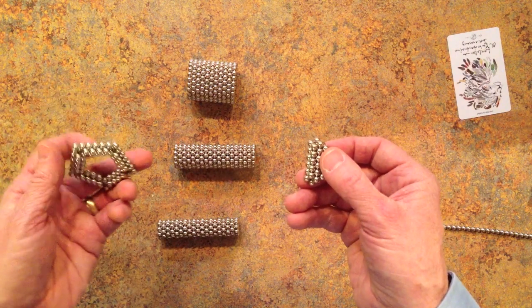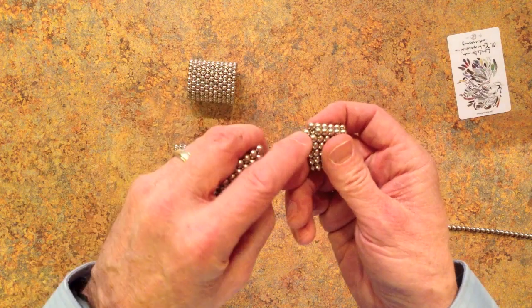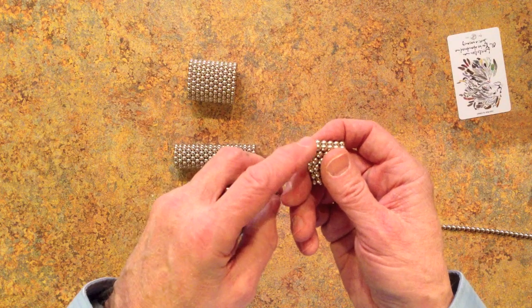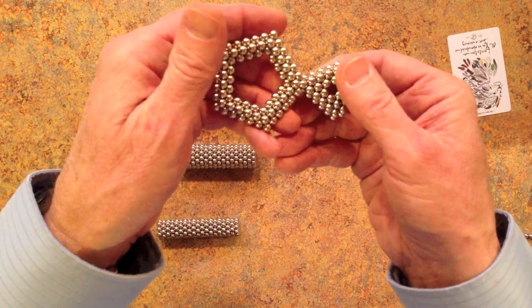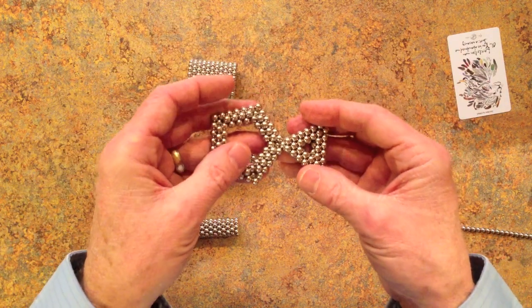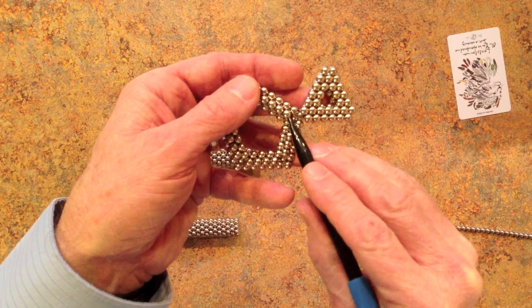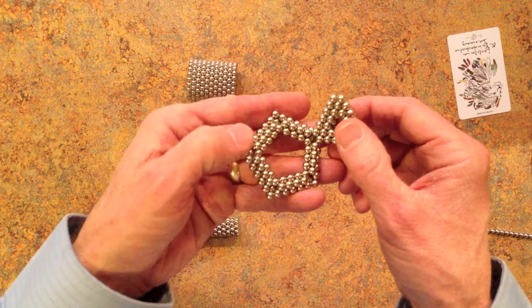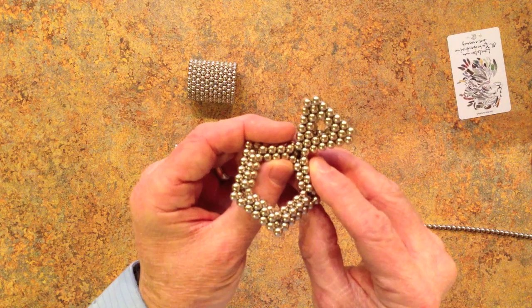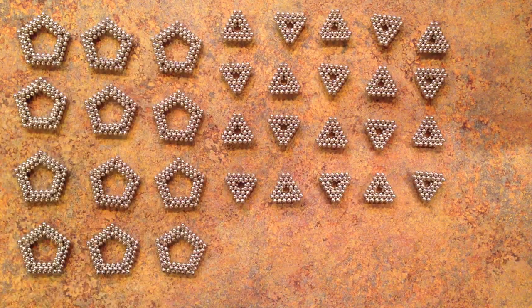To connect the subunits, attach the corner magnet of the pentagonal subunit to the center of the four magnets that make up the corner of the triangular subunit, and place this corner into the hollow created by those four magnets. On the back side, on the inside, match up pairs of magnets — you can do this by rotating the first into the second, or by pushing the inside of the pentagon out so that the magnets match up. Here are the twelve pentagonal subunits and the twenty triangular subunits, all with their inside faces up, ready to be snapped together.